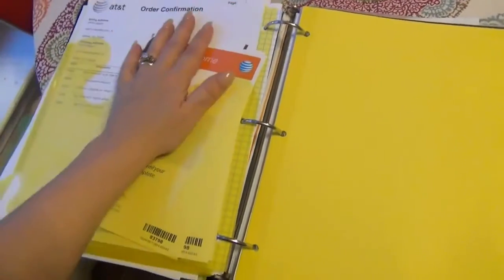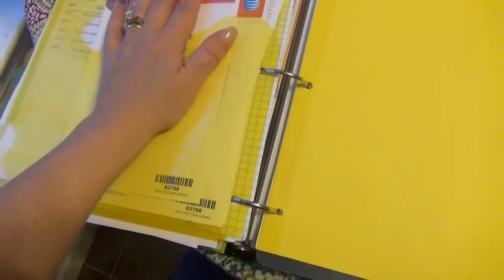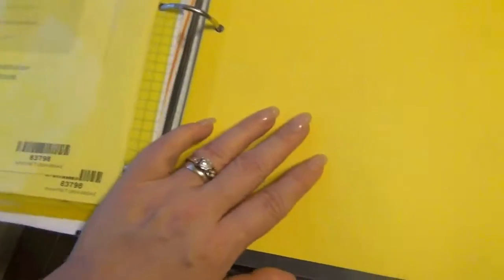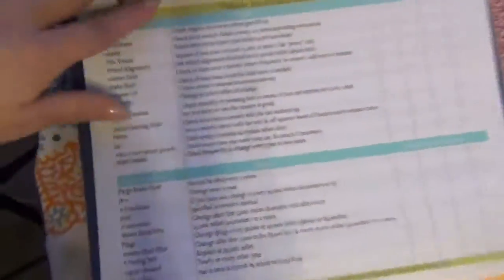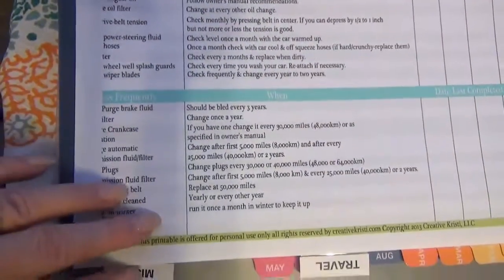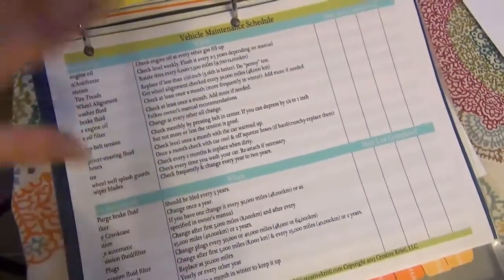Then we move into the miscellaneous folder — it just has some different things. There's some stuff from transitioning our phones from Autel to AT&T, and eventually that will get filed. This is for stuff I really don't know what to do with — it lives in that pocket. I also have another miscellaneous file. Then I have these little dividers — these are the ones I was talking about to maybe divide kids off under family or under the school section. I have one for my car, with vehicle maintenance records and when to do different things.